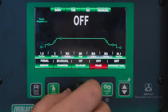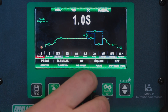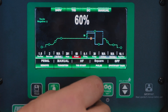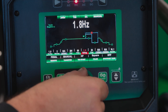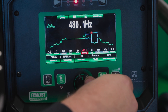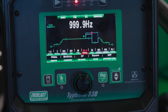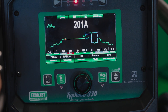Just a couple more features of the Typhoon on the DC side. We can go down to our lower menu and turn our pulse on. As we turned our pulse on, this opened up a lot more options. Our pulse time is our amount of time on or at our higher amperage — 60% is a pretty decent start. Pulse frequency is how many pulses per second. I like 1.8, you can go down to 0.1, and even with the coarse adjustment you can go up to 999.9 Hertz.